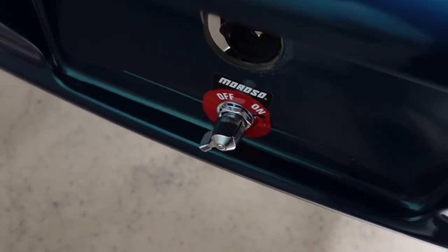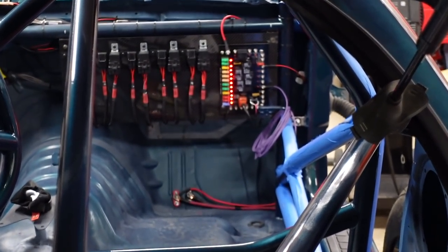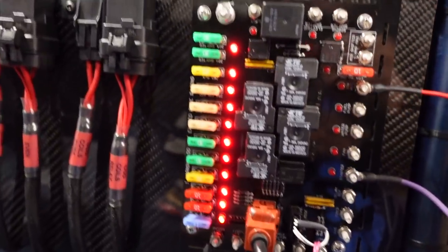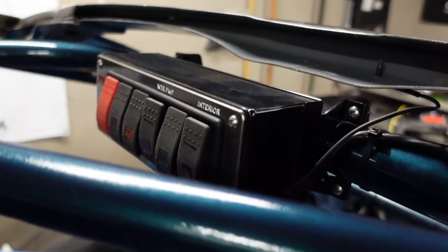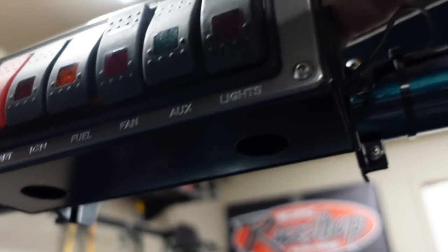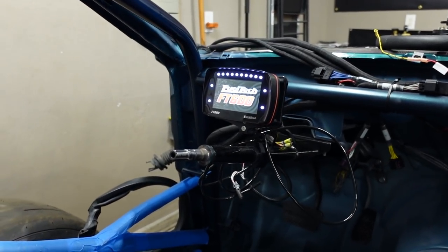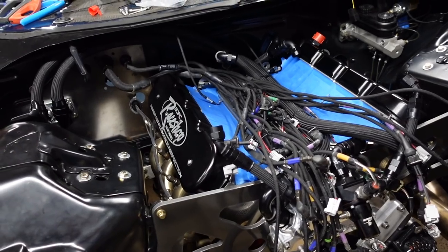I probably should have tried this before I filmed it, but let's see what happens. Turn it on — oh, we have lights! Let's go check and see what's going on. There are a whole lot of lights on the dash. Is anything working up here? Let's try the interior lights. The switch panel is working! Where's the ignition? Ignition — oh! Look at that. Houston, we are good to go.